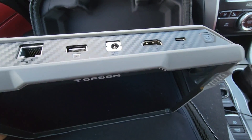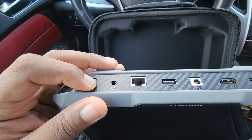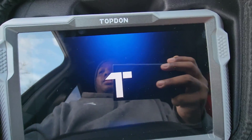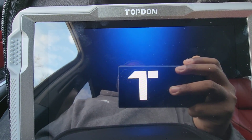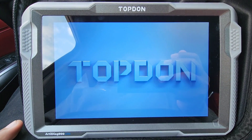Now I'm going to hold the power button to power the device on. This is how it boots up.